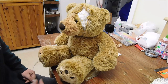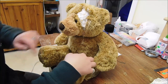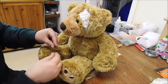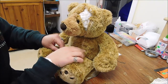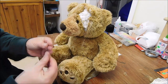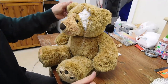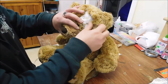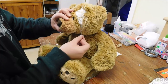Just be careful when you're doing this because the hot glue is very hot and it does stick to your fingers. Now that he's all cooled down, that's all cooled down.